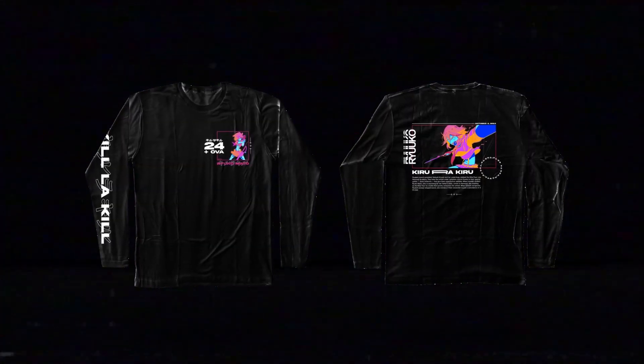What is up guys, it's Express here and I'm back with another video. In this video we'll create some anime merch — something like what you'll see on screen right now. The design is really nice, really simple, really easy. Without further ado, let's just jump right into the video.